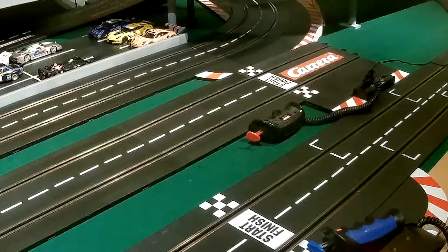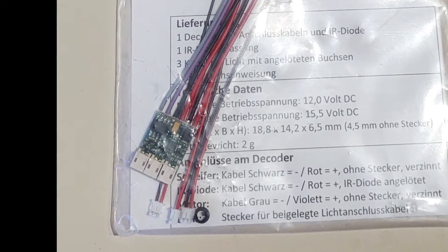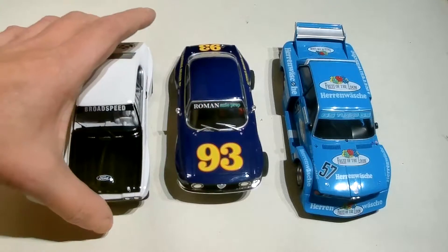Now, that's great if you've got Carrera digital cars and you want to take them around your mate's analogue track. But what if you're like me and you use the FT Slot Technic chip to chip analogue cars across to digital? You end up with a situation where you've actually reduced the usability of the car because it was analogue and now it won't work on an analogue track.